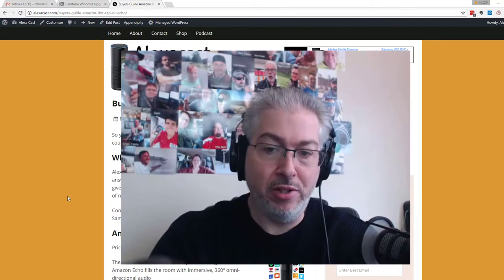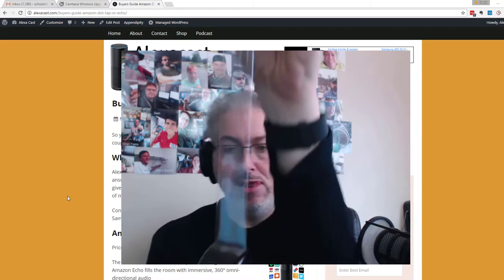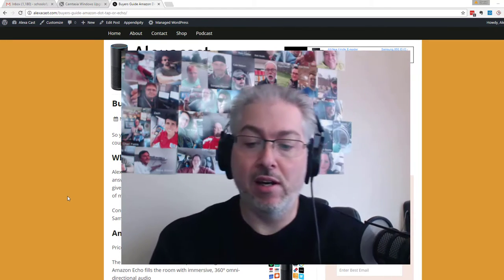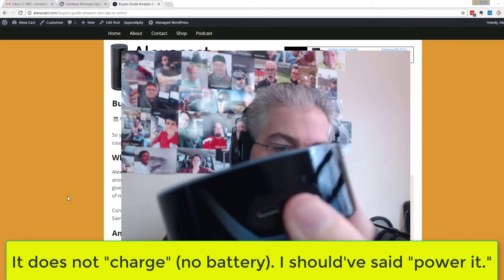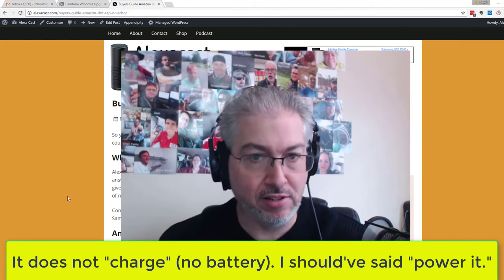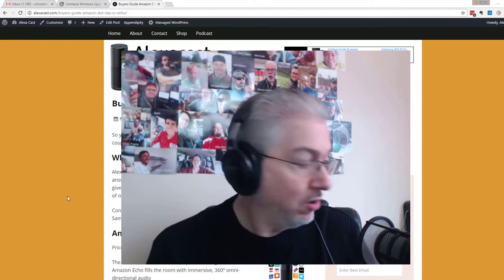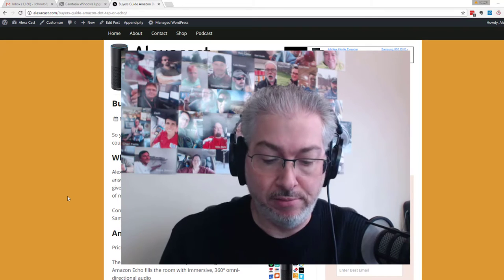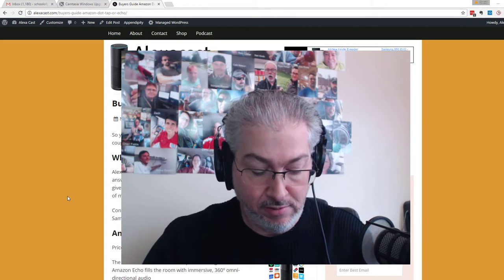What you have, as I pull this whole thing off, is a port here to charge it, which is what I'll be plugging into, and you've got the auxiliary out. So what I'm going to do, so we can hear this, is plug this in so you'll be able to hear what's happening on the actual Echo.